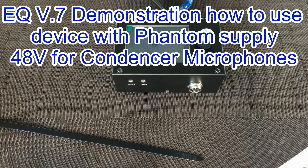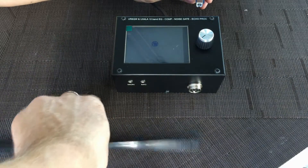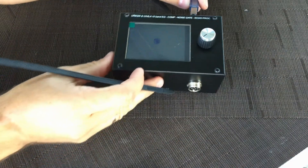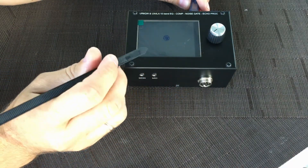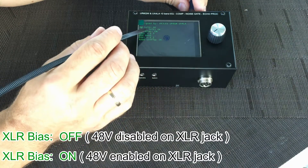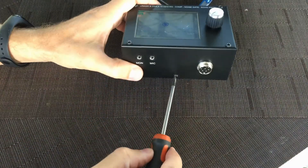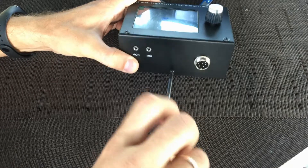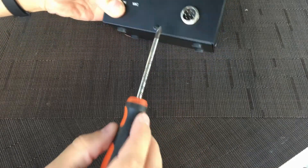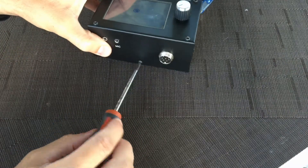How to use phantom power supply 48 voltage on this device and condenser microphone. When you connect the device, you can see how there is an on or off on our BIAS. You must remove this — it's for screwing: one, two, three, four. It's very easy.